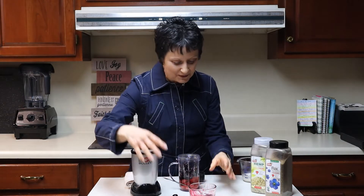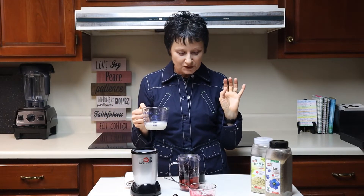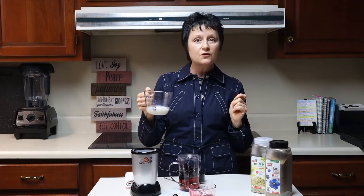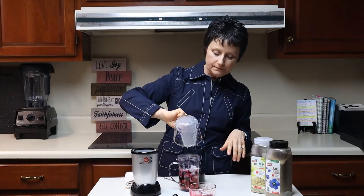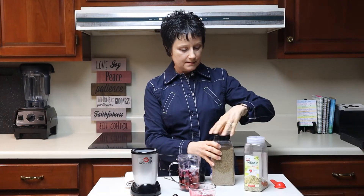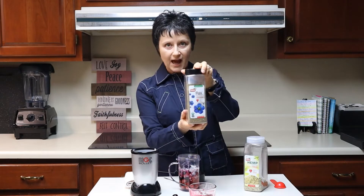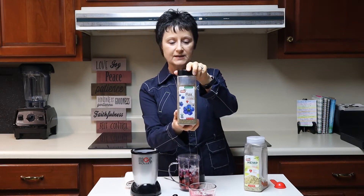I dropped a blueberry — okay, I'm not a cooking show expert, I'm not trying to be a cooking show host. So we've got strawberries, blueberries, and about two ounces of almond milk. I get the unsweetened almond milk. And flax seed — this is organic flax seed and it's ground.